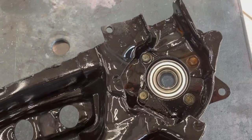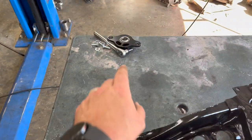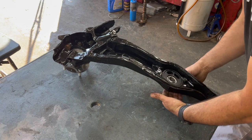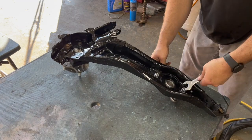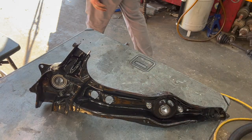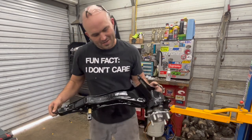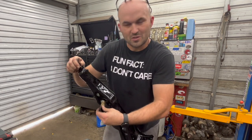Now I've got the hub bolted back in — all four bolts in it. I just have to put my trailing arm spherical bearing back in and this arm is complete. Now we have an all-wheel drive trailing arm that's complete, also including the spherical trailing arm bushing.